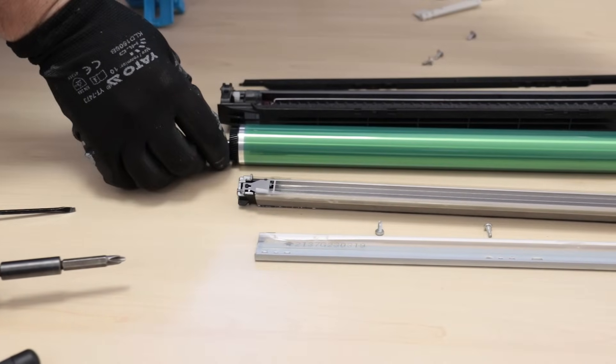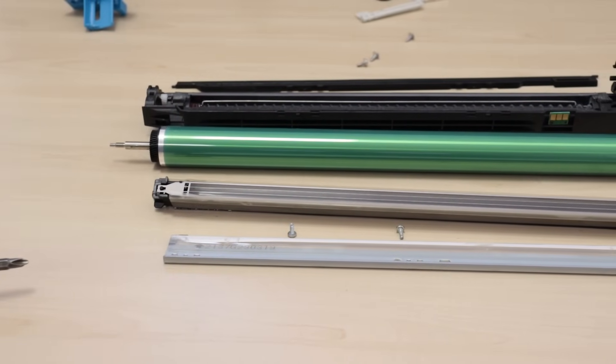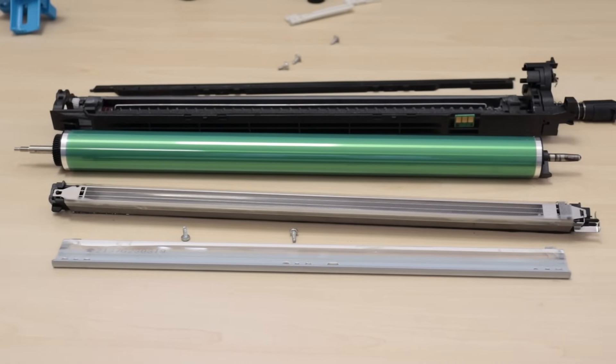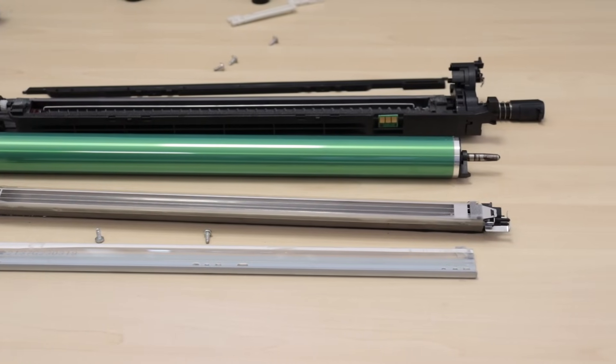The OPC drum, corona unit, and drum cleaning blade are three elements that need to be replaced during drum unit regeneration. Of course, the corona unit requires the most attention. Sometimes you need to clean or replace the grid and electrode.